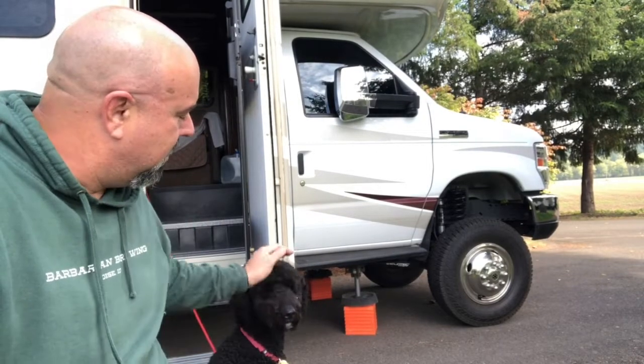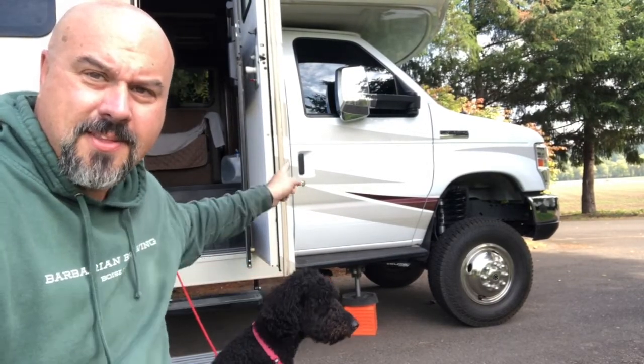Hey, I'm Ben. This is my dog, Kitty, and that's my RV.